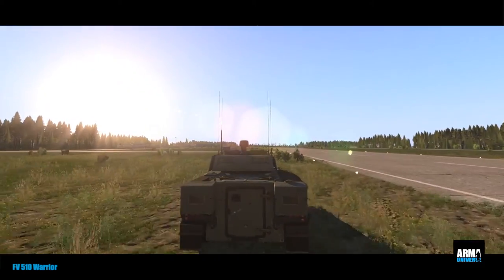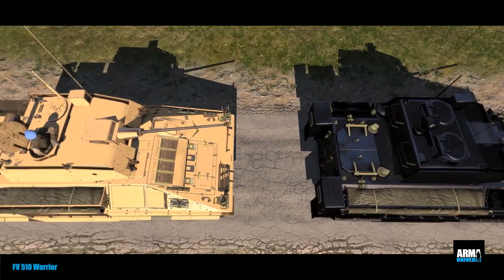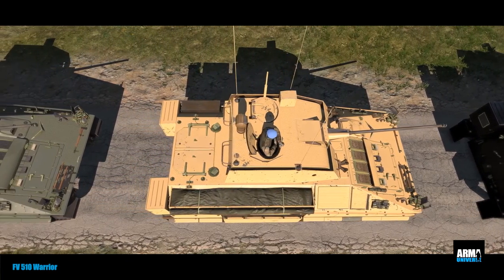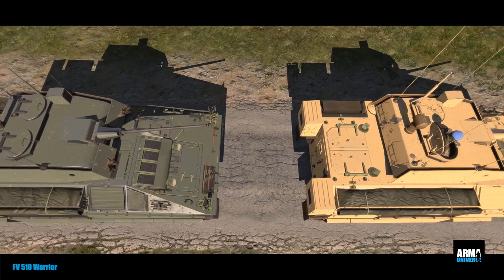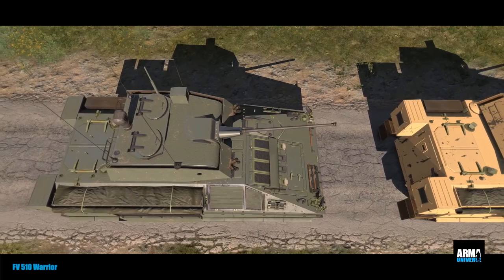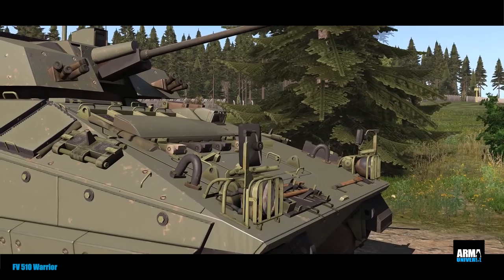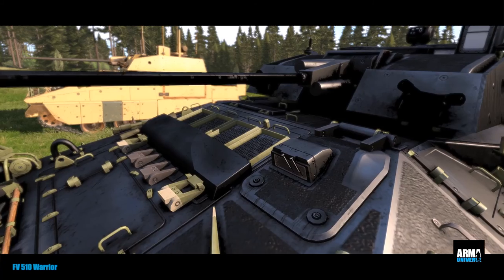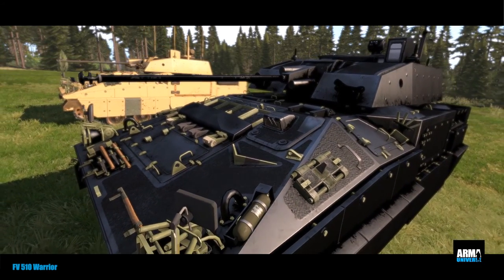The FV510 Warrior infantry section vehicle incorporates several design features in keeping with UK battlefield experience. In particular, there are no firing ports in the hull, in line with British thinking that the role of the armored personnel carrier is to carry troops under protection to the objective and then give firepower support when they are disembarked. This absence of firing ports also allows additional appliqué armor to be fitted to the sides of the vehicle. The cage armor used at one stage was replaced in 2007 by WRAP 2 appliqué armor.